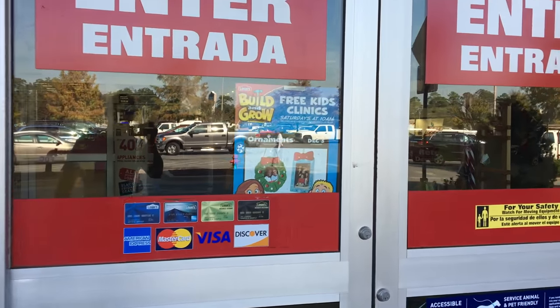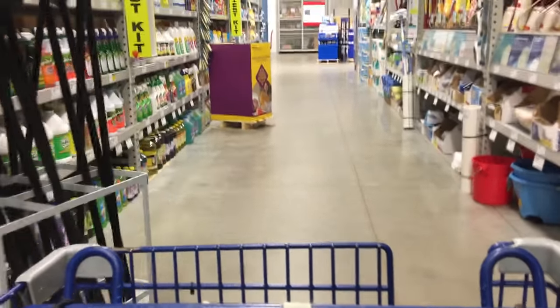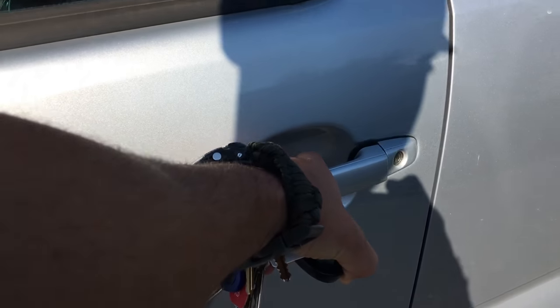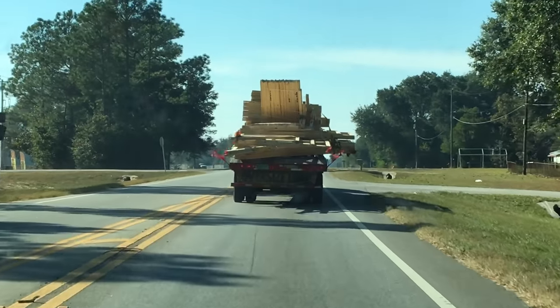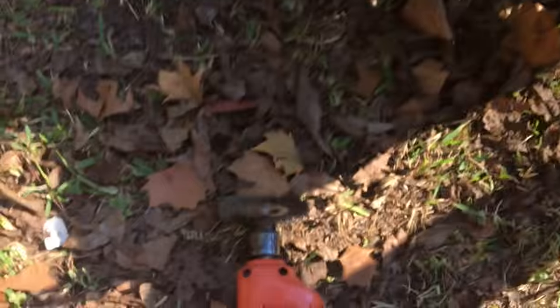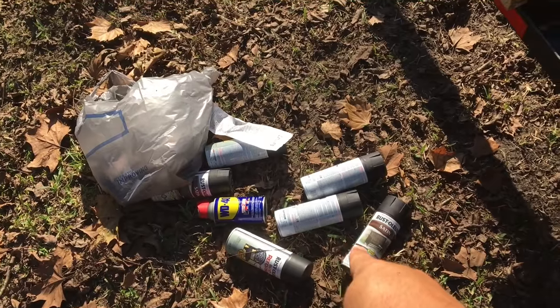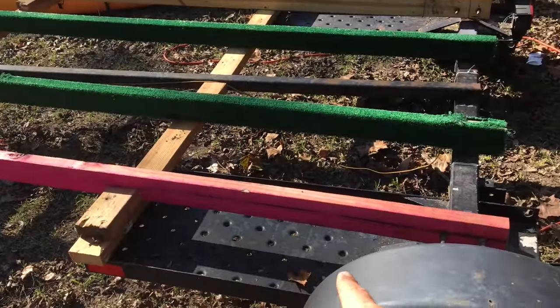Alright, I'm headed into Lowe's to get paint and some odds and ends for the trailer. Now that is an oversized load. Alright, so I just went through and took the wire brush and hit all the little rust spots I could. Now I'm gonna put the Rust-Oleum Rust Remover on it, and then I'm gonna put some of this satin Rust-Oleum paint all over everything.